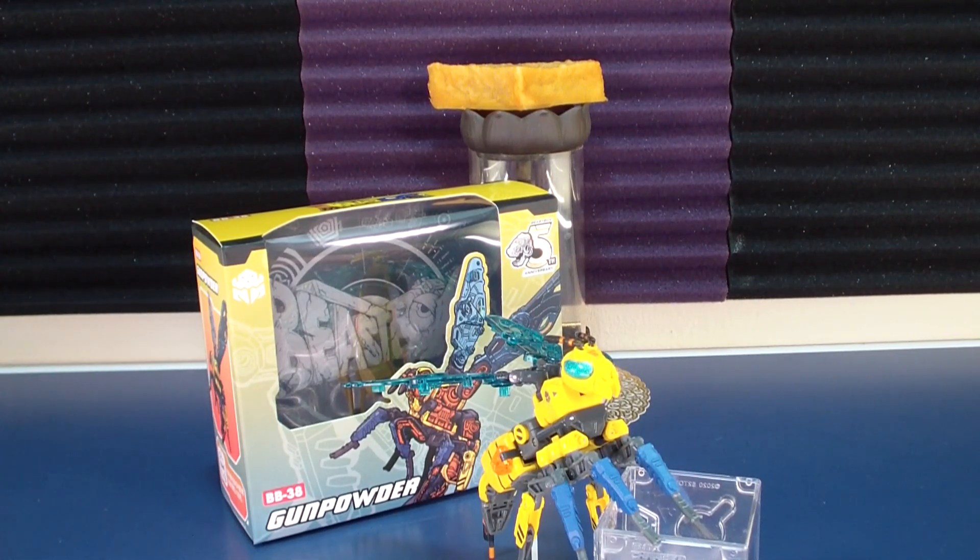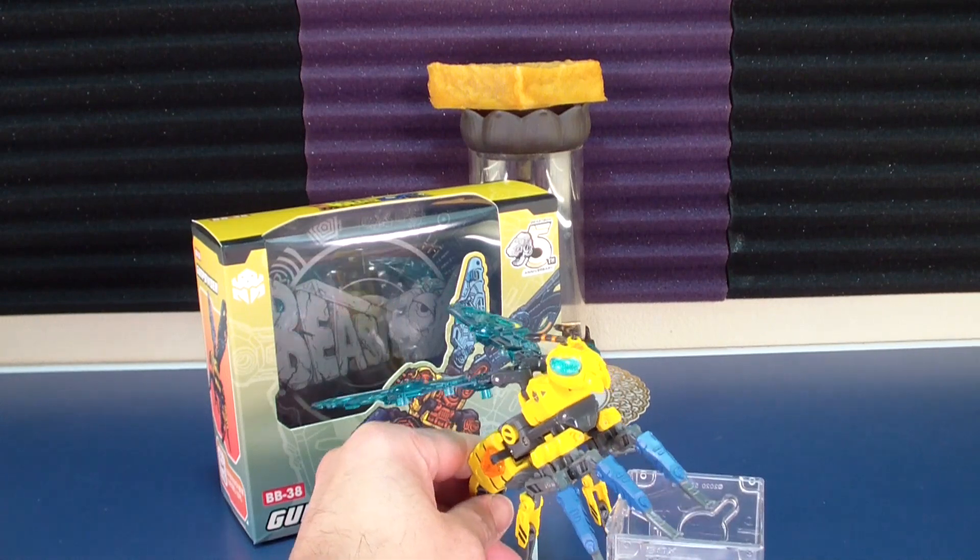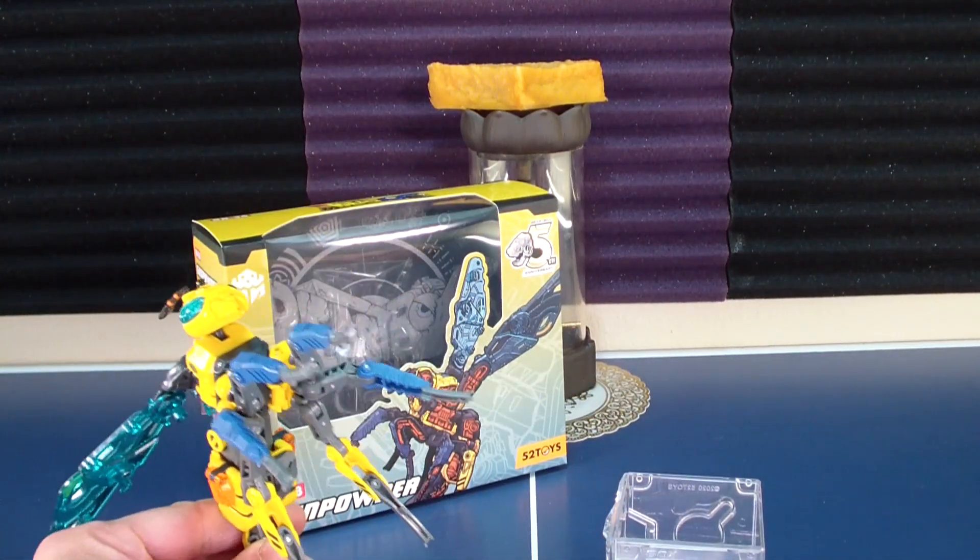What's up people, Atomic Tofu here, today doing a review of 52 Toys BB-38 Gun Powder.